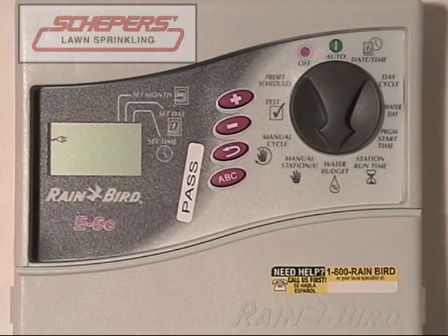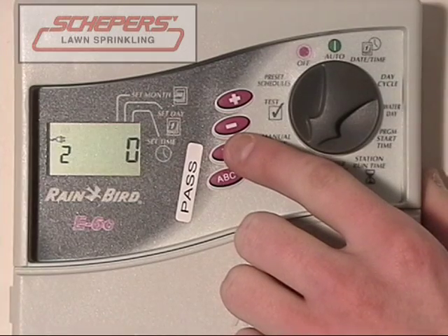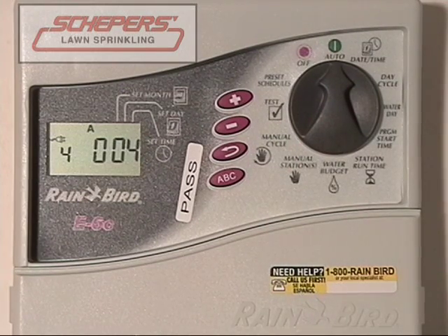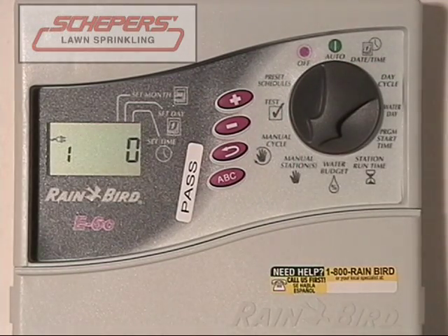Next, we want to cover how to run a single station manually. Turn the dial to manual stations, then use the arrow key to select the zone you want. Let's say we wanted zone four. Enter the number of minutes you would like zone four to run. We've selected four minutes. To make it run, press the enter key once and then turn the dial to auto. Zone four will run for approximately four minutes and then shut off and resume normal programming. This is a one-time run only and will not interfere with normal programming. If you wish to interrupt it early, turn the dial to off for approximately five seconds.